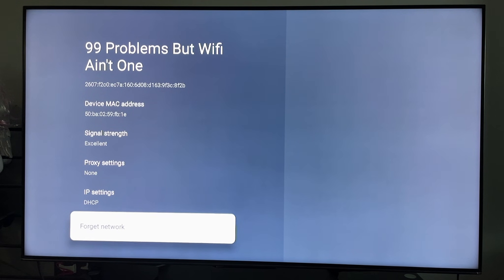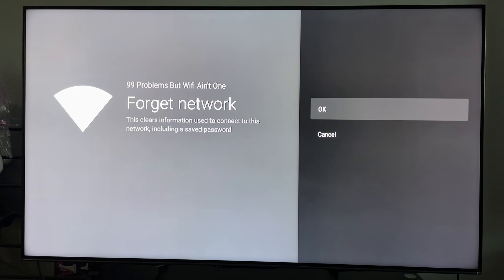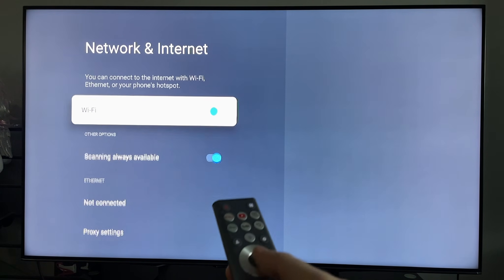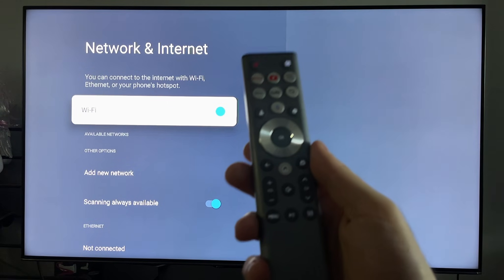When you do this it's going to give you a little warning, so press OK. Then come back to your network and internet settings and toggle off your Wi-Fi network and toggle it back on.